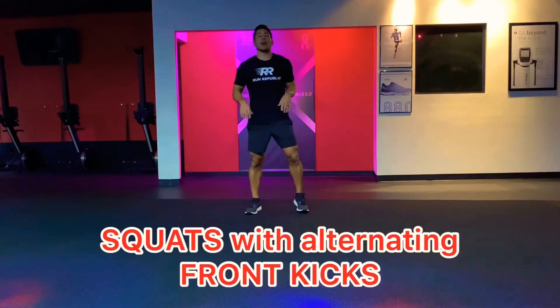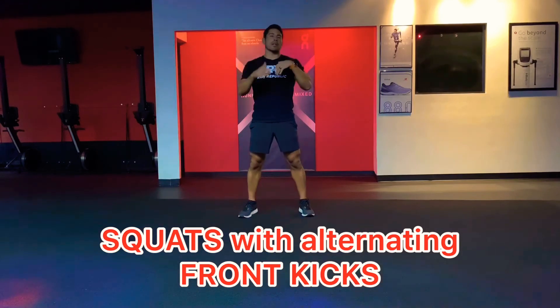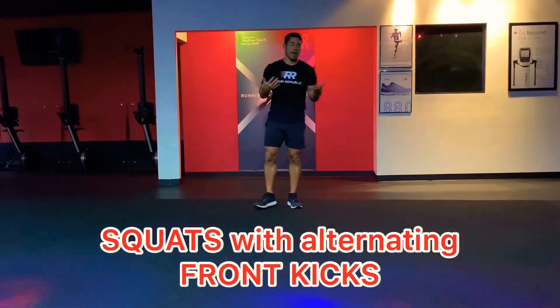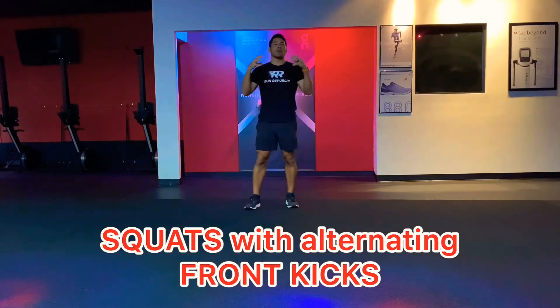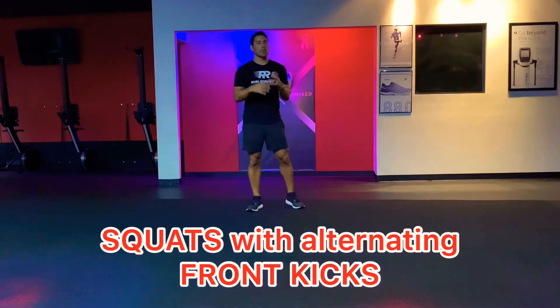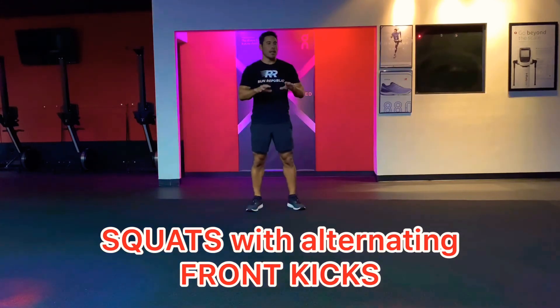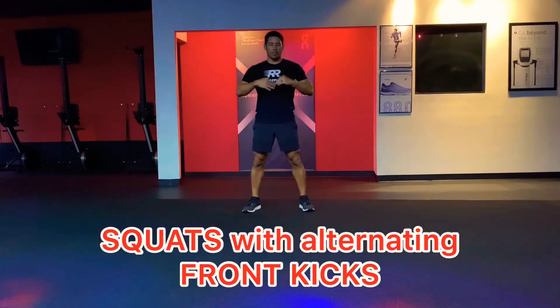We're going to do some squats with alternating front kicks. Put the hands up. This is an exercise we like to do in our high intensity interval training sessions — our HIIT workouts — where we're going to keep the heart rate going and try to max it out. It's one of those exercises that's kind of fun to do without taxing the body too hard. Any time your hands are above your heart, your heart rate is automatically going to elevate.